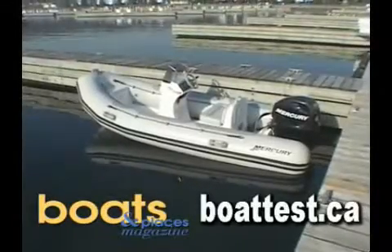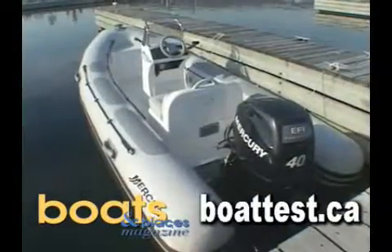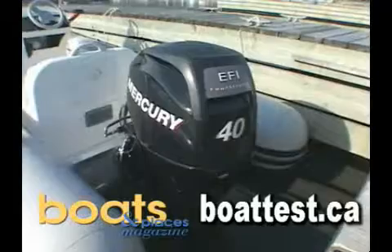BoatTest.ca presents the Mercury V400 Inflatable. At an inch over 13 feet, this RIB comes standard with Mercury's dedication to quality they put into all of their products.